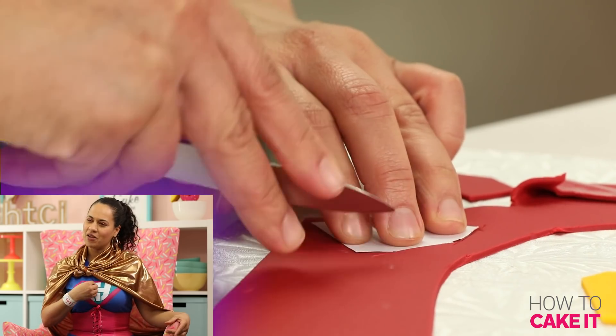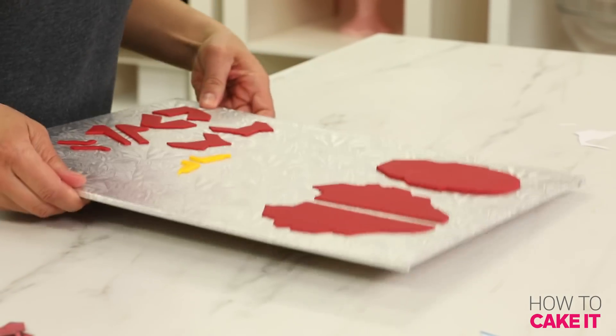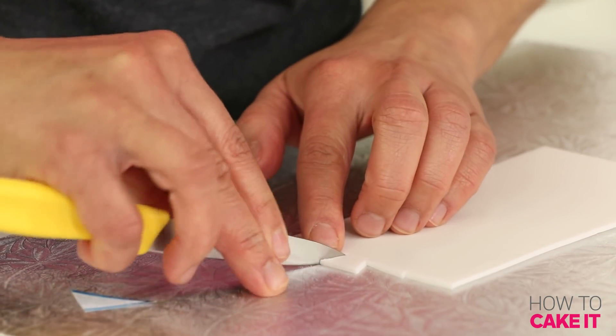Is he solar powered? For his mask I cut out a piece of the maroon fondant, and I needed a little bit of white just for his eyes and the power source.